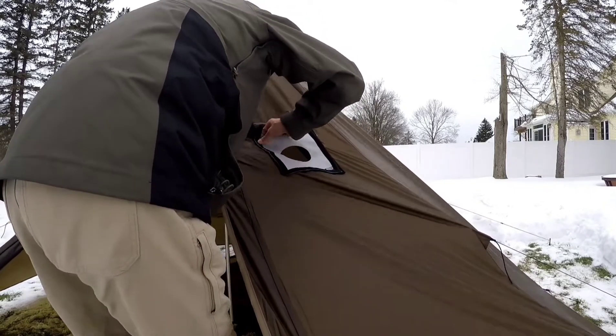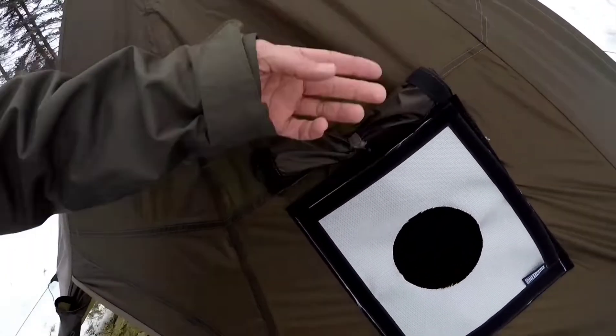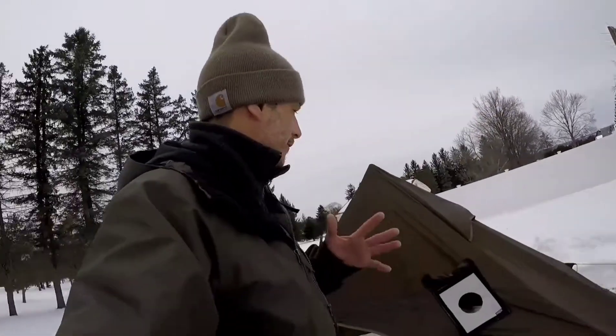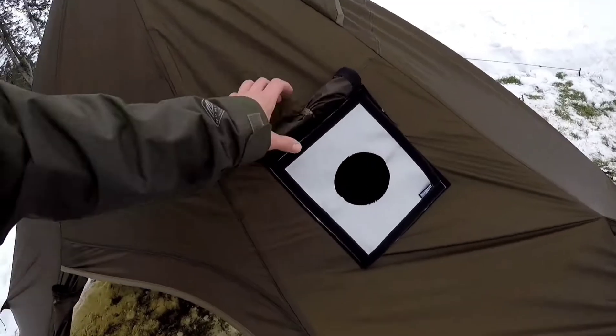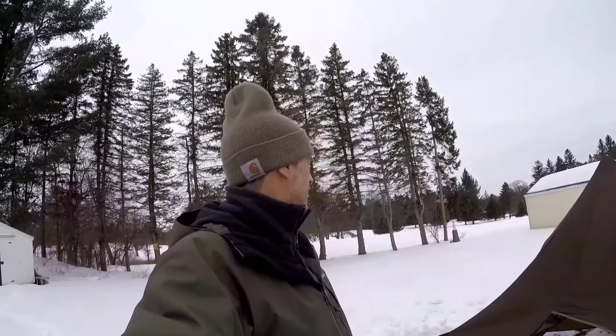Once again, welcome to Outlaw Camp, where you're guaranteed at least once per viewing that you're going to see a monkey try to screw up completely. This is something I definitely should have put on inside, or at least before I set up the tent. The wind's picking up, and it's a lot colder than I thought — but hey, it's a hot tent, so let's get it going.